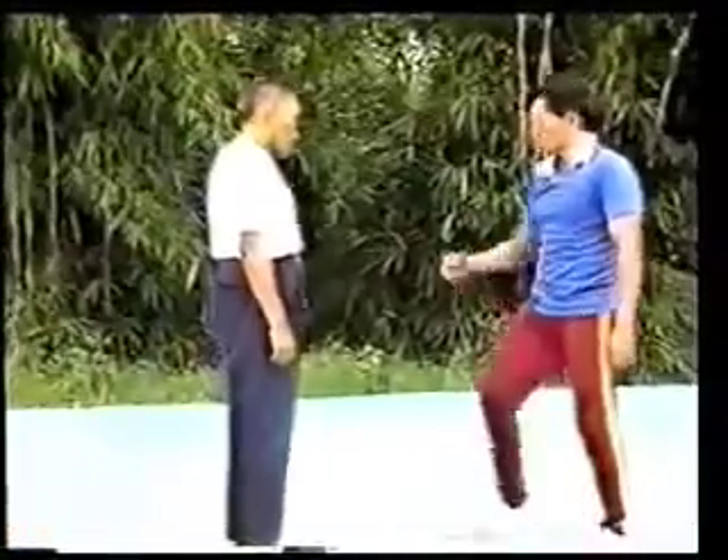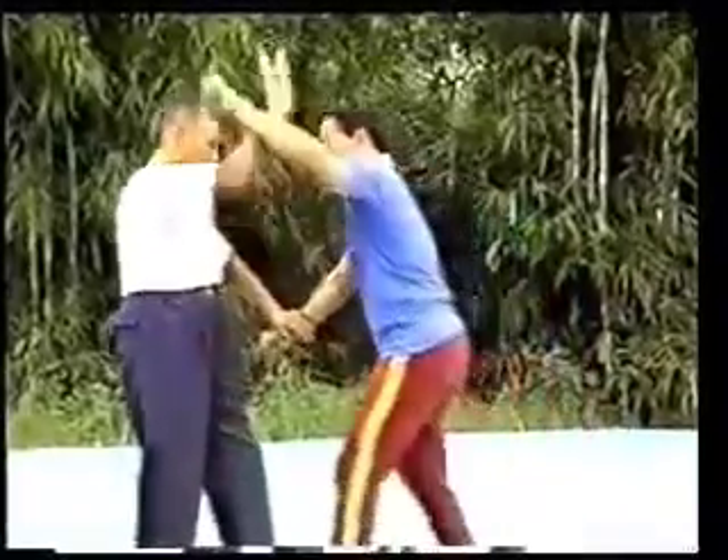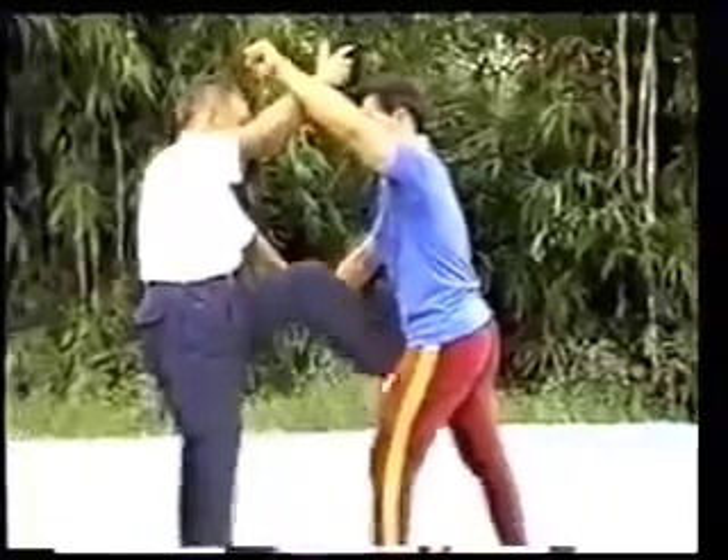The white crane spreads its wings. When the opponent hits with the right fist, use the left hand to hold off the opponent's striking fist. When he strikes with the left fist, fend off with the right arm and raise the left leg to kick at the crotch.